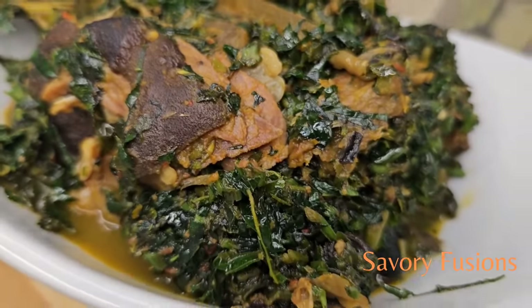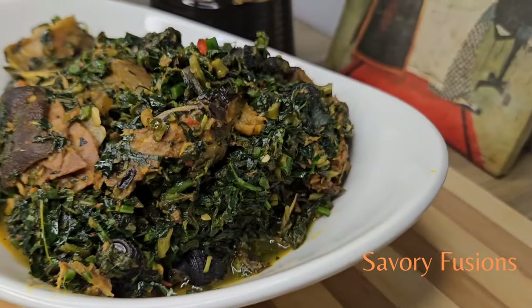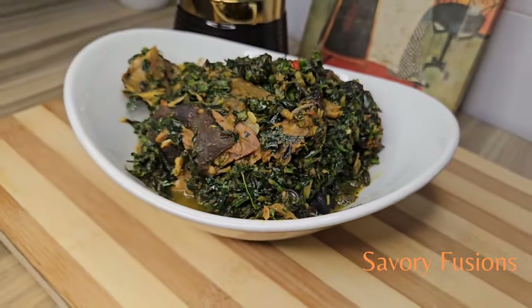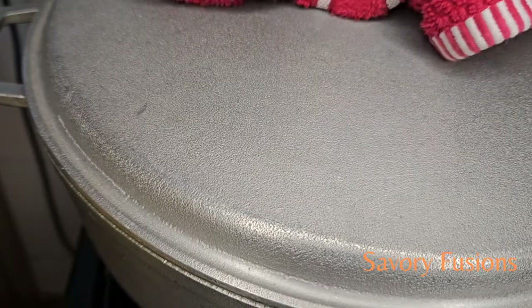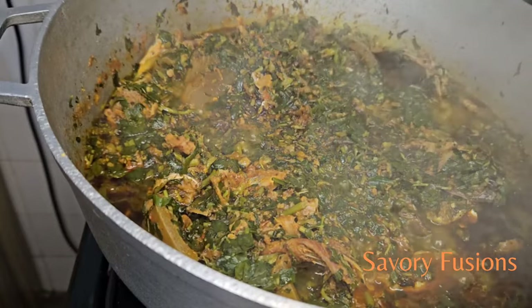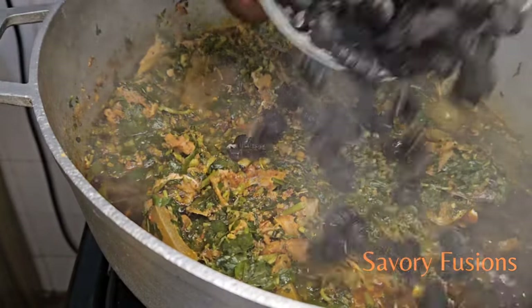Hello food lovers, welcome back to my kitchen. Today we'll be diving into the world of flavors and colors with this incredible fast and easy to prepare recipe called Aidekai Korn. This is the real vegetable soup of the Bibios and Ibibio people. So guys, put on your apron and let's begin.